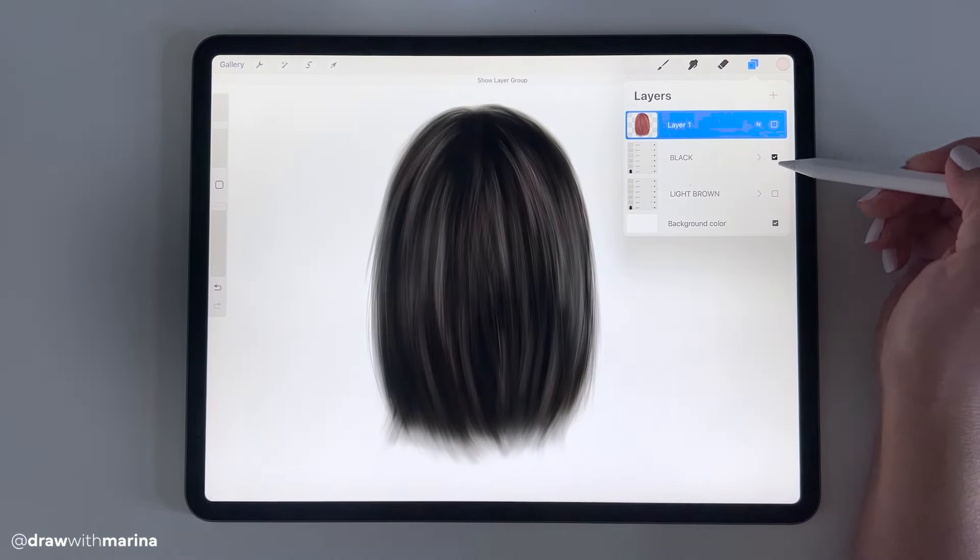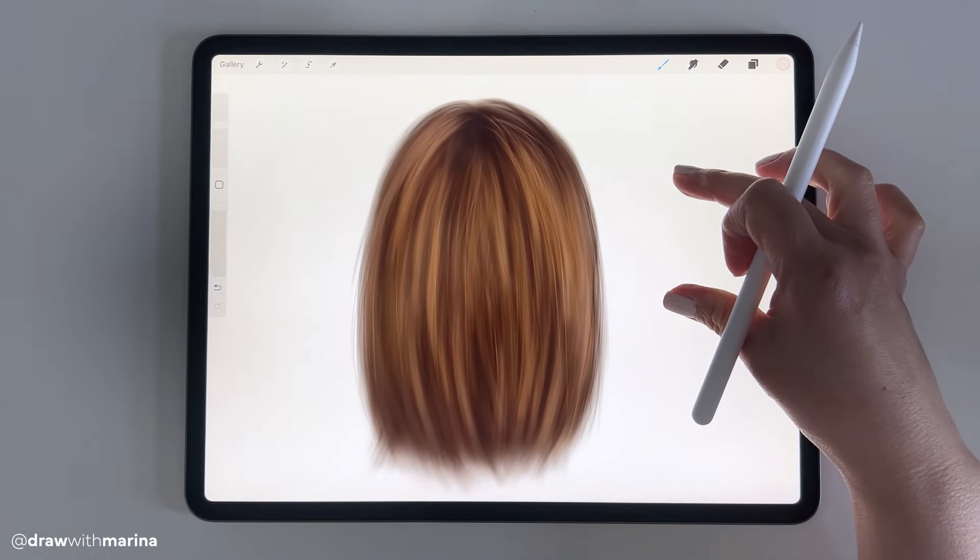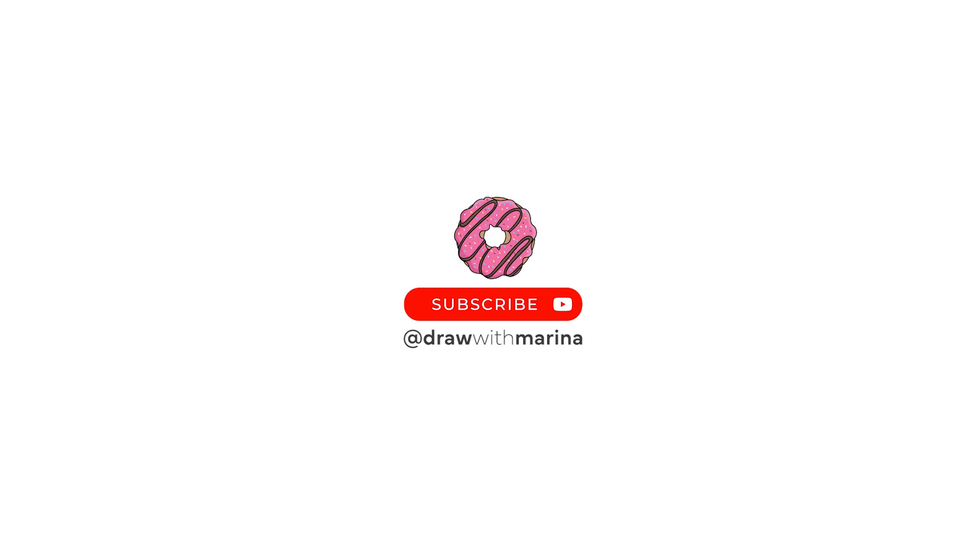Hope you enjoyed this tutorial on creating realistic hair. For more drawing tutorials and gadget reviews, be sure to subscribe to Draw with Marina.